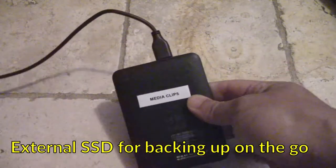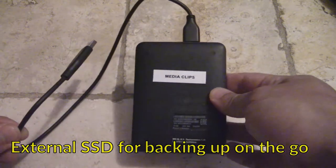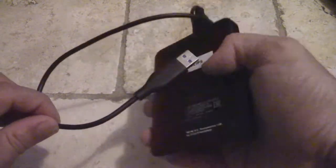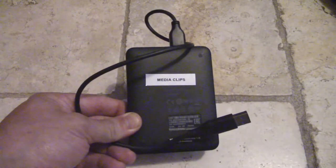I have this irrational fear that my laptop is going to stop working any day, so just to be safe I'm also packing an external terabyte SSD. I use this to back up my clips as I create them, so they're never just on the laptop — there's always a backup on the SSD in case my laptop were to fail at some point during the trip.